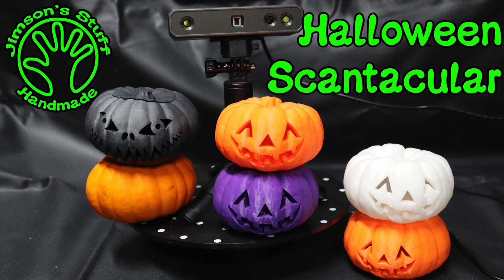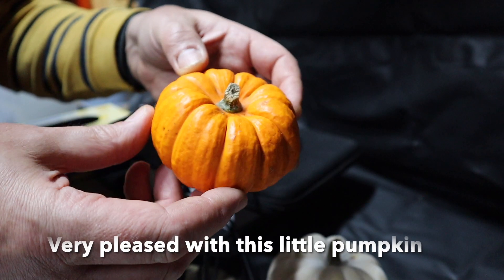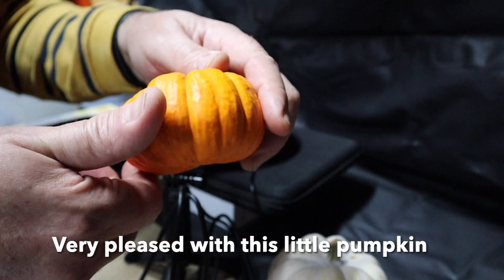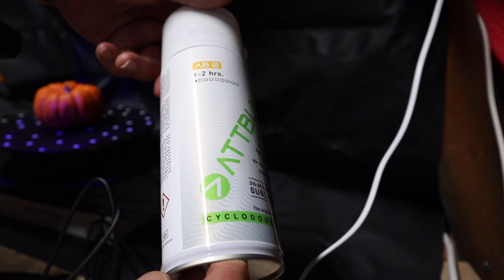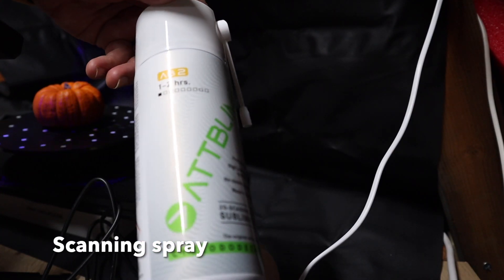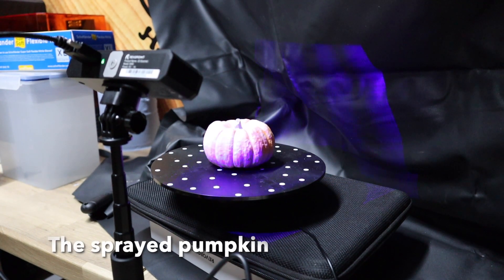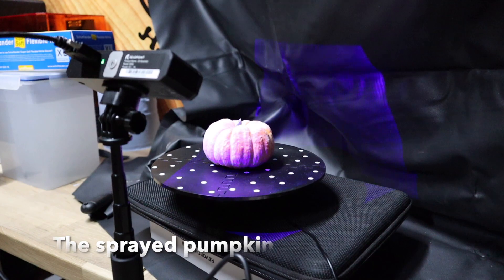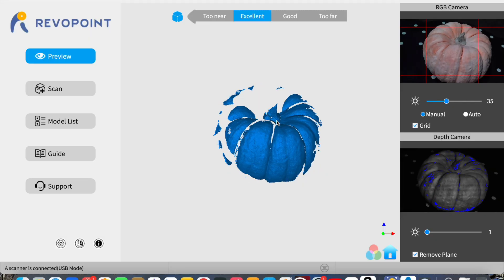Halloween's coming so I thought I'd better put the Revo Point Mini to good use and scan some pumpkins. I found this lovely little pumpkin in the supermarket, just perfect for what I wanted. First thing to do is give it a spray with this special Applime disappearing scanning spray, which gives it a white matte appearance — much better for these blue light scanners.